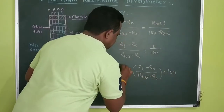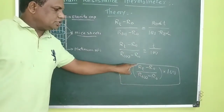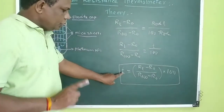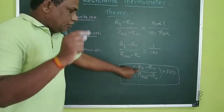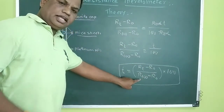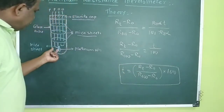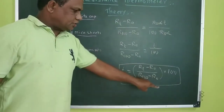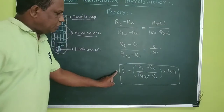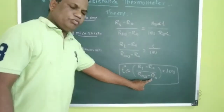This is the relation to calculate the temperature of the system by measuring the resistance at different temperatures. By using the Platinum Resistance Thermometer, one can determine the temperature in degrees centigrade. That is given by: T = [(RT − R0) / (R100 − R0)] × 100. Do you understand? Thank you.